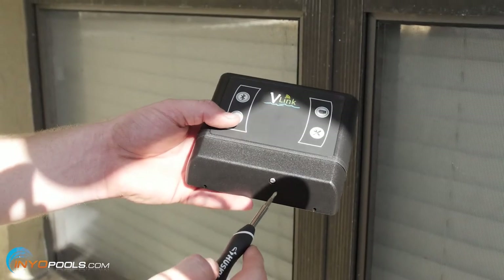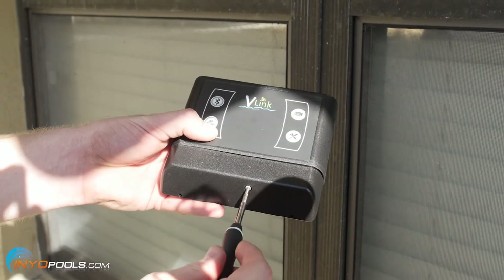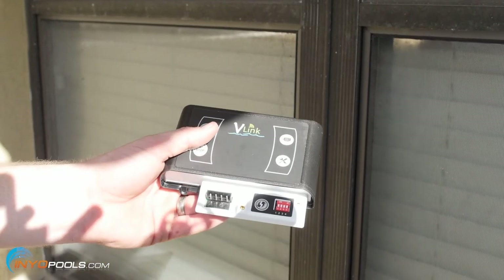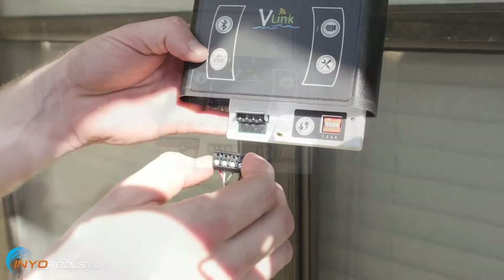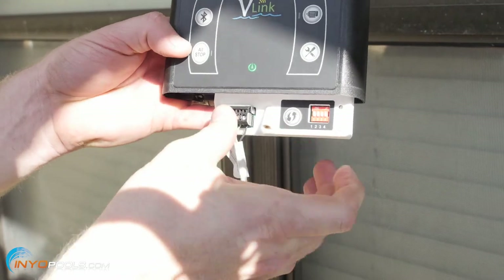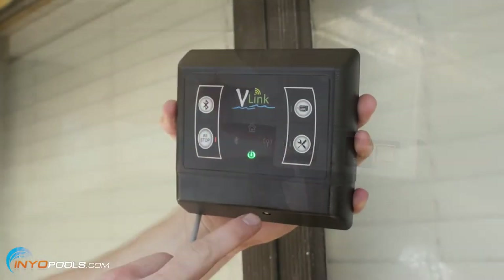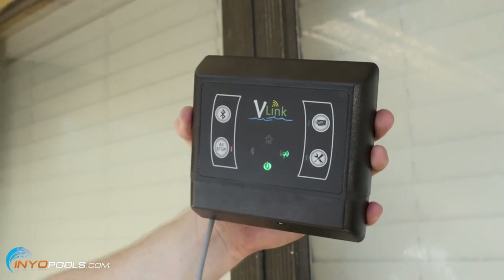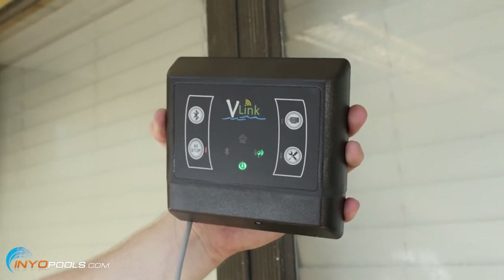We're going to pop off the bottom cover so we can connect our RS-485. Here's the RS-485 connector — we're just going to pop this on the prongs. We've got power, and the Wi-Fi connect symbol is blinking, so it means we should be ready to go.